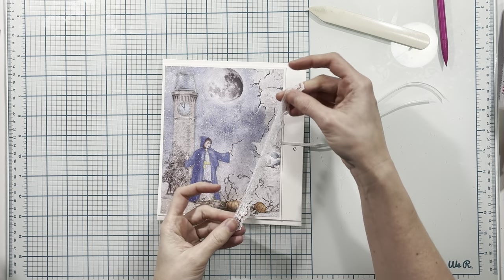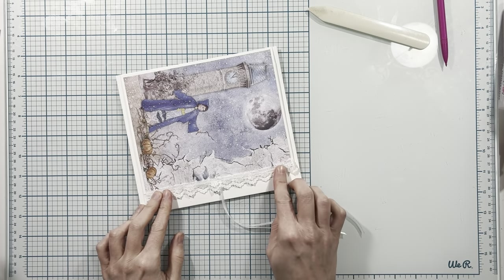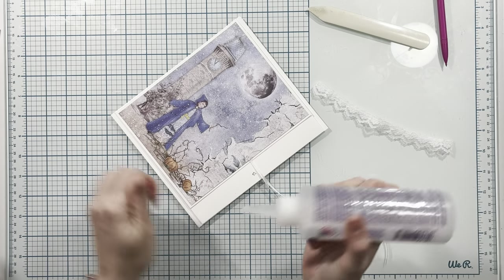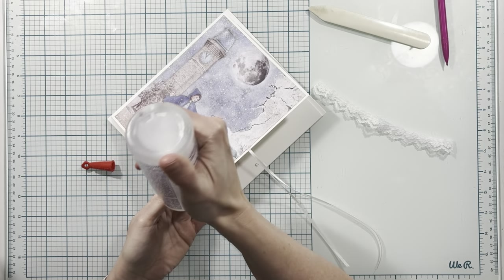Next I have my little piece of lace trim and I'm going to place it here on the edge of my flap, just like I have on my previous flaps, applying my adhesive just down the edge of my paper.